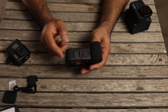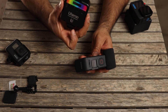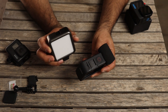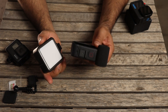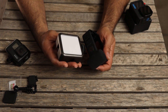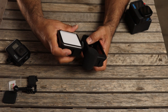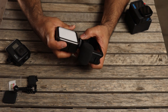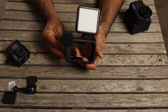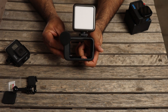Another thing I bought to go with the Media Mod is this Ulanzi light — it's an RGB light that changes colors, but I'm mainly going to use it for vlogging at night because it gives more light. All you do is set it up and screw it on tight, and there you go — that's your minimalistic vlogging setup ready to go when you want to vlog at night.